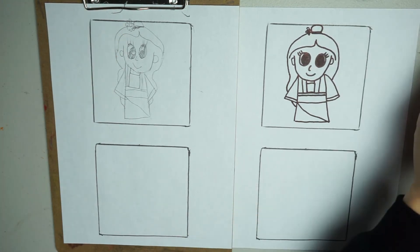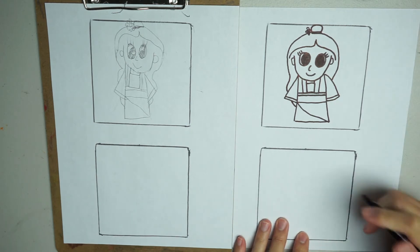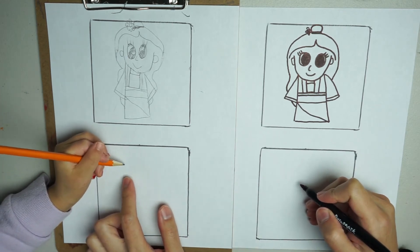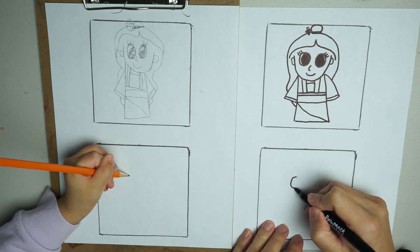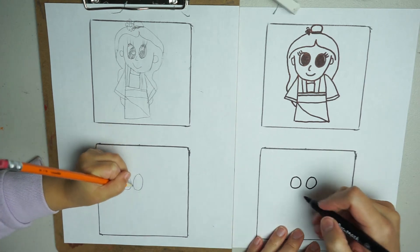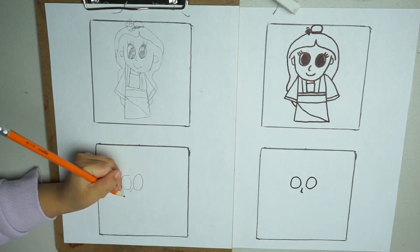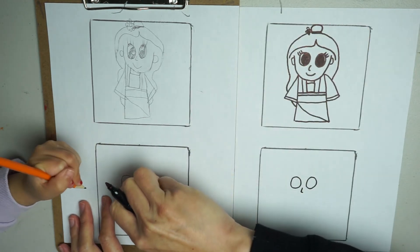We're drawing Mulan. Now we're going to do Rapunzel with braided hair. Let's start with her eyes — near the middle over here. Go lower. Draw two circles. Now we're going to draw her nose — a little half triangle. Her nose looks a bit crooked.